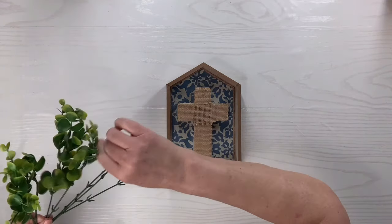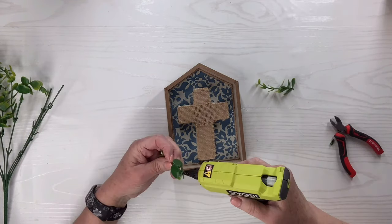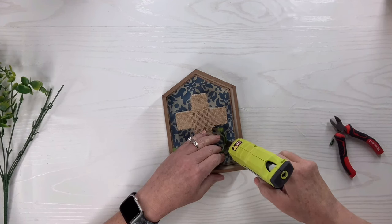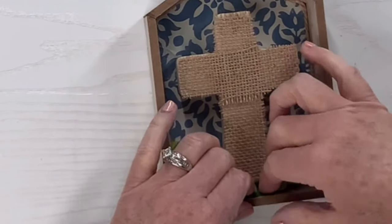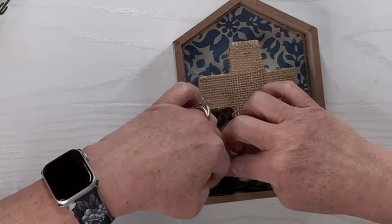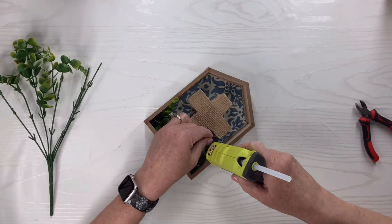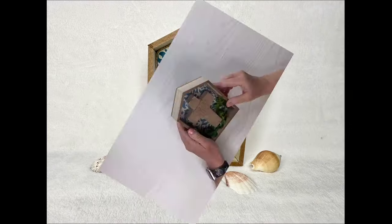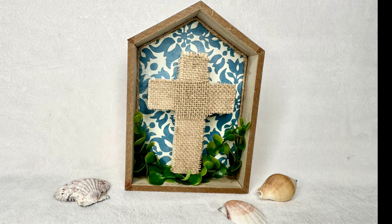I'm going to take some of the eucalyptus greenery from Amazon, cut off some little pieces, and hot glue them into the bottom of this house. I'm loving this look — I think this is beautiful. All of the coastal pieces I make will go in my bedroom or I'll give them away if I don't have a place for them. I just love doing this kind of thing; I love the coastal look. It's so pretty and to me it's very peaceful. What is your favorite look? What makes you feel the happiest, the most peaceful? A lot of times it's where you want to go on vacation — I love the beach. Anyway, I love how it turned out; you'll have to let me know what you think.